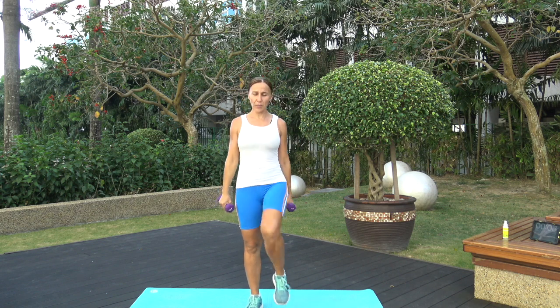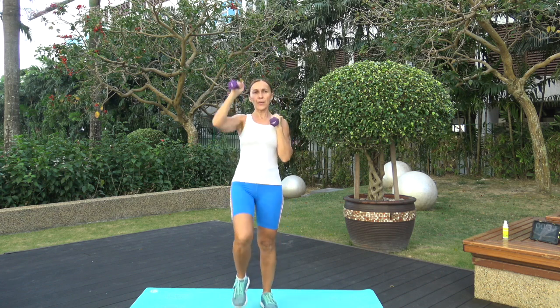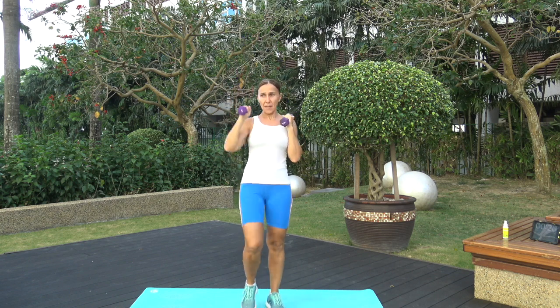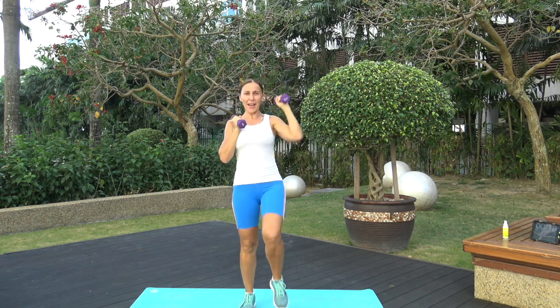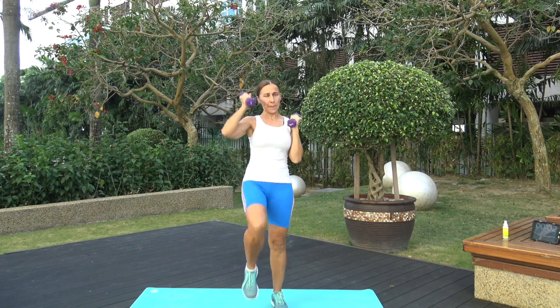Next one is alternating shoulder press. You can move your legs or stay stationary, weights on top of the shoulders. Ready, let's go — up! I'm going to move my legs too, why not? Abs are tight, lift the knee up. 50 seconds here. Right over the head, keep going — smile! You're more than halfway done now, go downhill. Three, two, one!